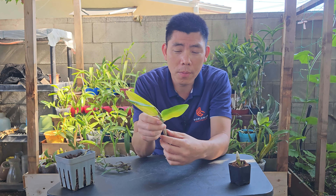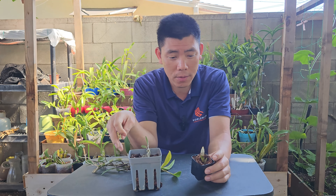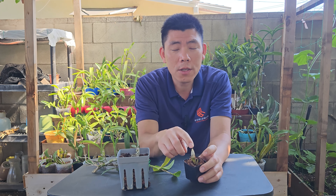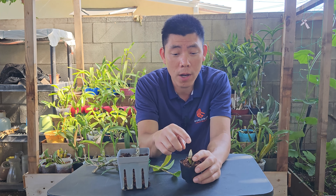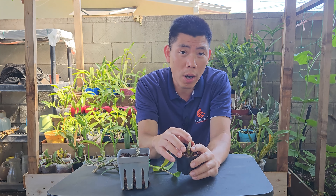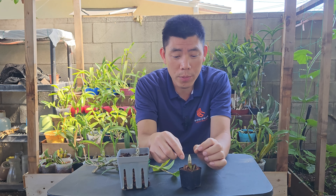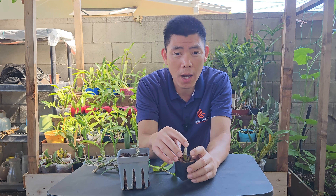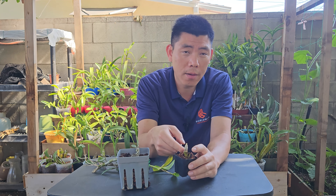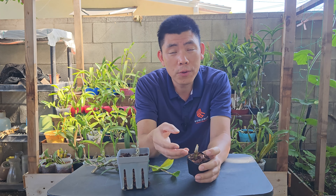Another method is to just pot the cane straight up — take the cane and stick it into a media pot. I have two here. This one is a backbulb-style cane, the oldest cane from the dendrobium, probably the one used to propagate initially. I separated it out because if potted it would go very deep, and I wanted to avoid future rot. There is still one viable node here and one right here, so hopefully these will send out new growth in a few weeks.